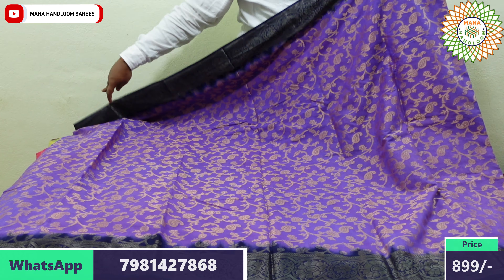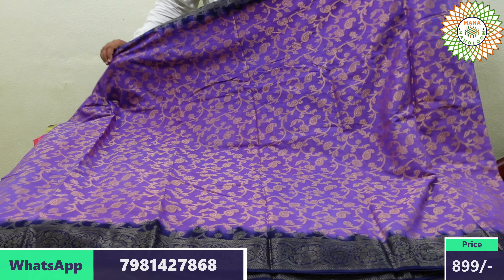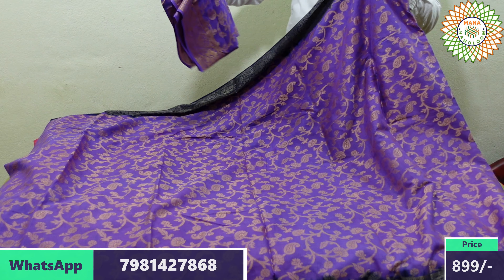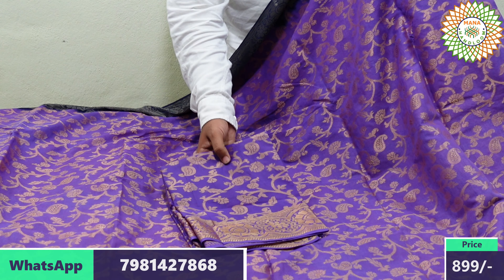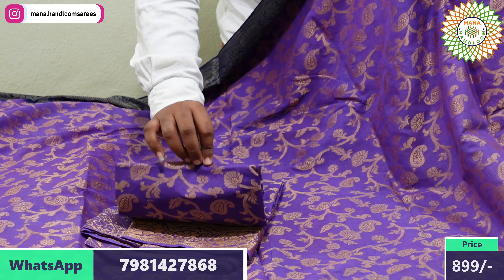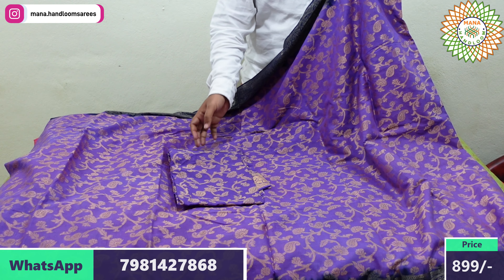We use a very violet color in this one. This is the gold color, and this is the thread weaving. It is all-over design and very beautiful. We will put this on the highlight part, and this is the blouse part. The blouse part is the same, with the blouse combination. This is the thread weaving with the border.